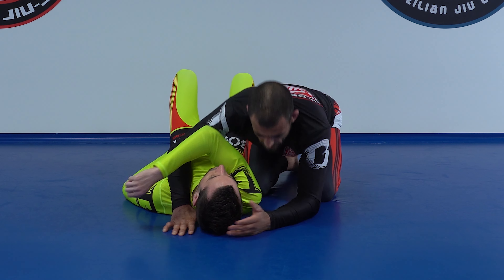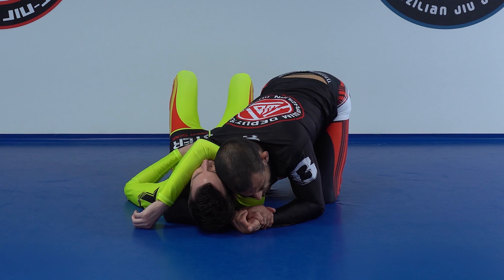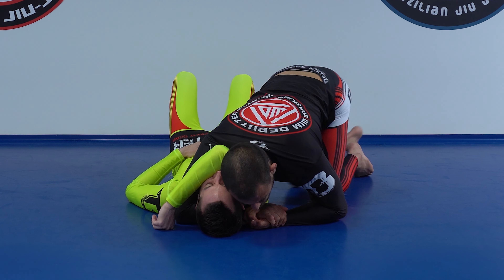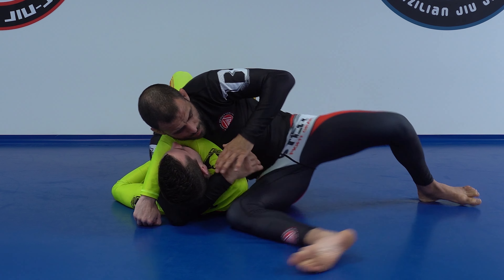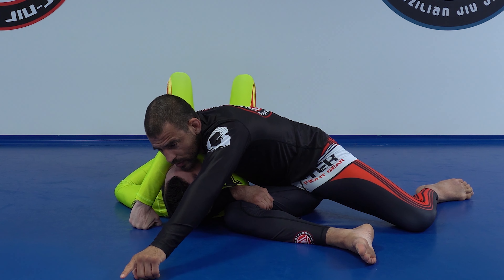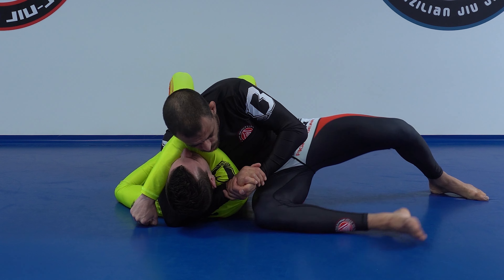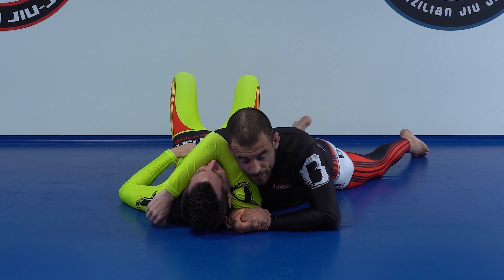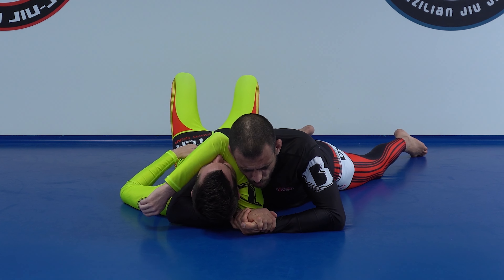Let's keep the crank out of the equation. There are a few ways I learned the arm triangle. One way was grabbing to my knee, leaning forward, and going for the choke. Another was to lay on my belly and rotate in. But there is one big problem: if the posture is on the floor, it's very hard to finish.